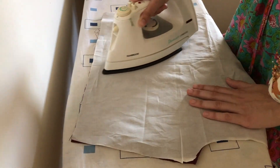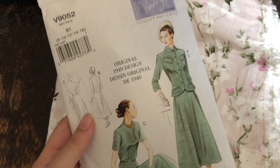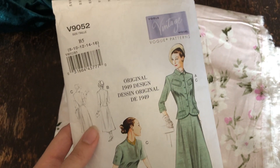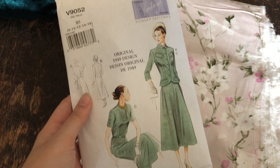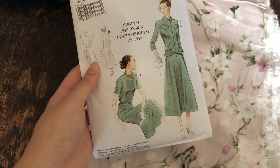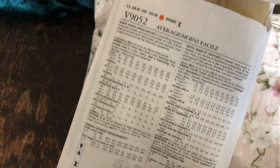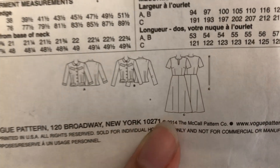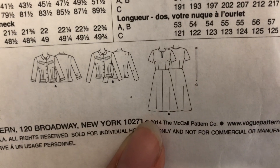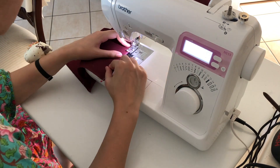Going on to what the pattern is: they describe it as a misses jacket, dress, and belt. It's a loose-fitting lined jacket which has a collar, pockets, and bound buttonholes. The dress is a pullover dress that has shoulder pads, a fitted bodice, left side extension snap or zipper closing, and a self belt. Both pieces have top stitching. That's how they describe the two garments on the pattern.